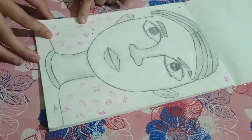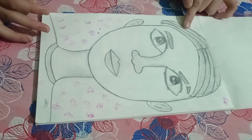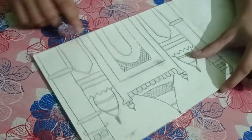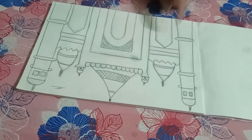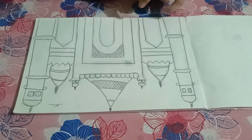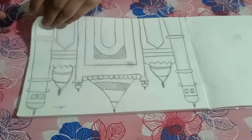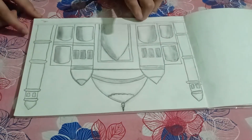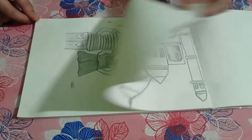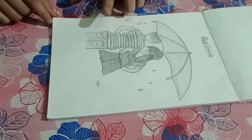For the boy portrait, blending stump, pencil, and eraser are the only materials used. Next is a moss cube, also made with blending stump and pencil — no eraser needed because it was simple to draw. Next is the Taj Mahal, also made with only blending stump and pencil.